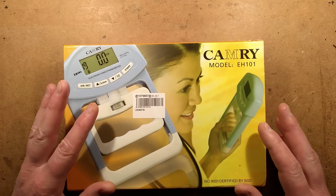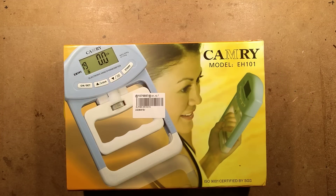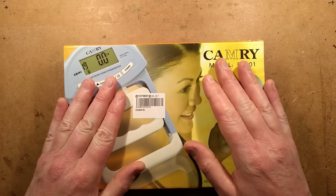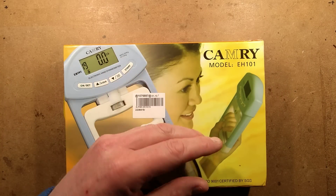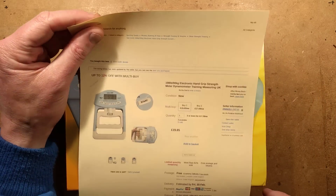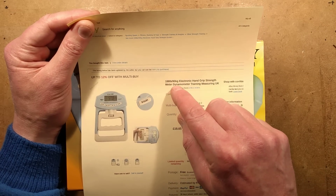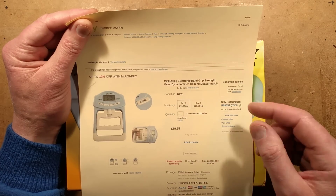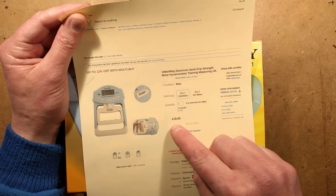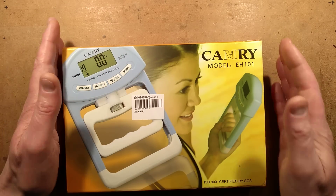A dynamometer for testing hand strength. Somebody told me about these and I haven't a clue who it was — I went on my email and searched for it but couldn't find who let me know, so my apologies. This is a device I got from eBay, also available from AliExpress and other places. It's described as a 198-pound, 90-kilogram electronic hand grip strength meter dynamometer. It came in at about 20 pounds from a UK seller, though you can get it cheaper from international suppliers.